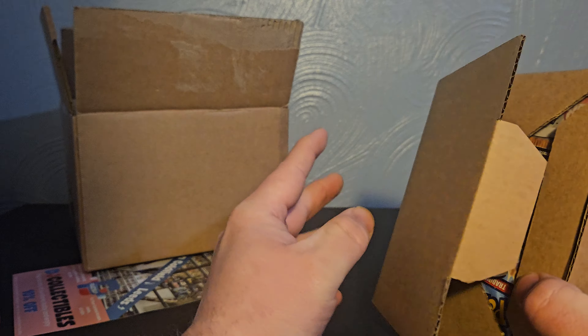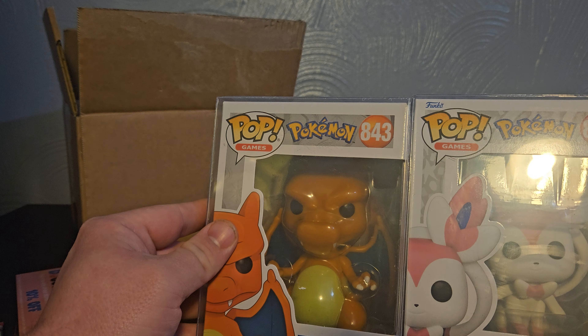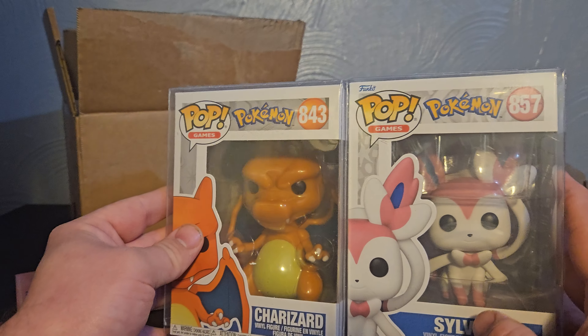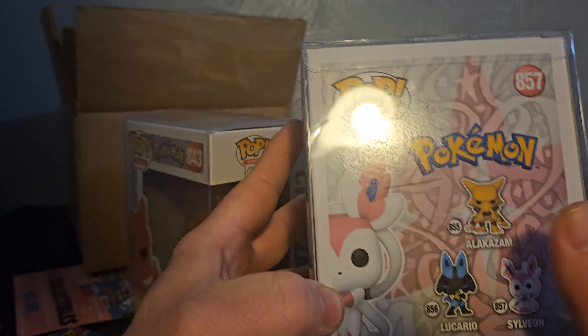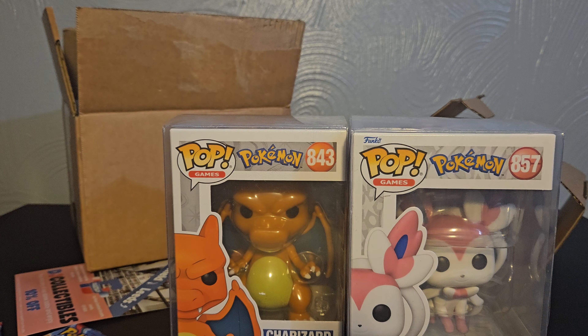The first Pop is Charizard — I actually wanted to order this a few months ago, so that's really awesome. It comes in a nice Pop protector so it won't get damaged. This is number 843 and it looks awesome — it's got a nice bit of weight to it. It'll look really good in my collection next to the 10-inch Charmander. It's in really good condition; I think it was pre-order around 15 pounds, and the cards are about four pounds, so that's nearly 20 pounds worth of value already.